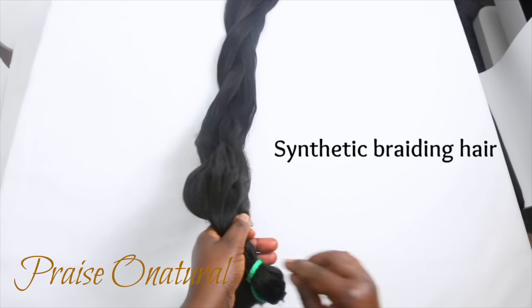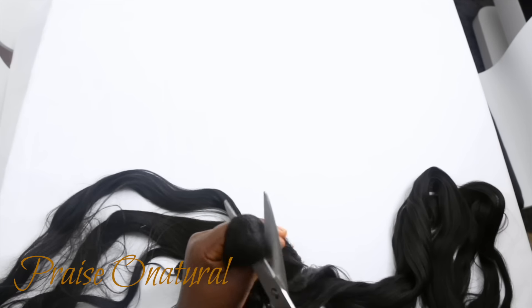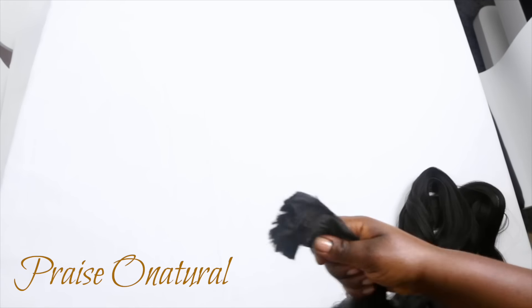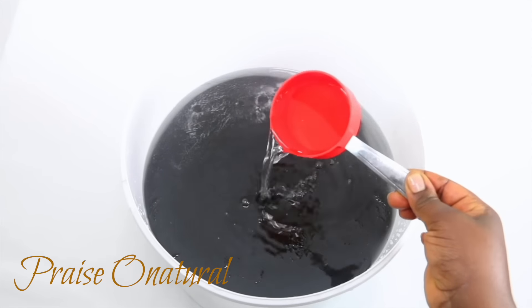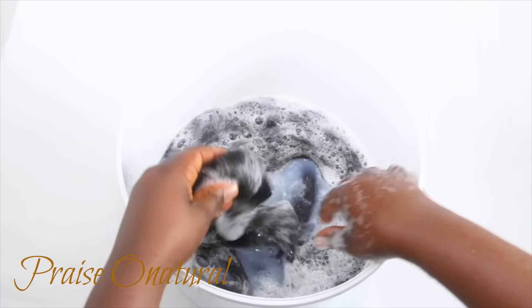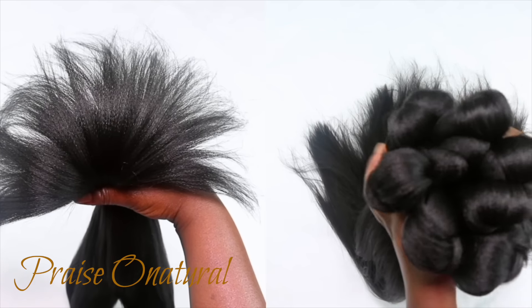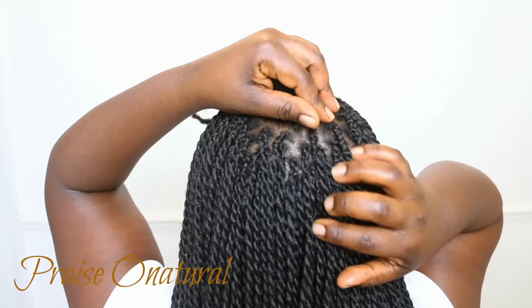The hair I use is called Expression hair — it's just a synthetic chemical braiding hair. I'll tell you how much hair I use and how I cut it. I also feather my hair to make it look more natural, and there's a link below on how I feather and vinegar rinse the hair. I vinegar rinse because otherwise it gives me irritation on my scalp. If you don't have vinegar, you can just wash it — that should still help.